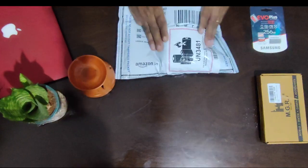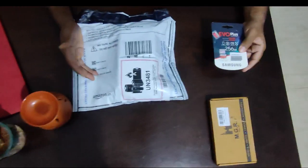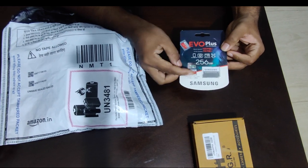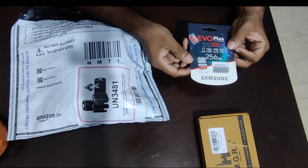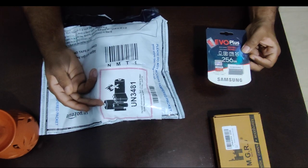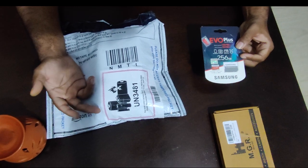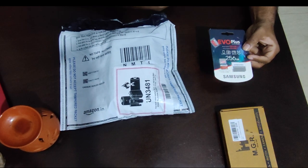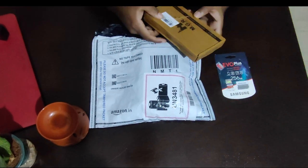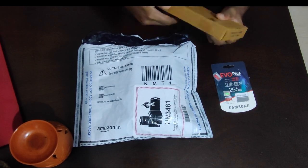So here we have the DJI Osmo Action, which is a 4K action camera. Along with it, you do not get a memory card, so this is the Samsung EVO Plus — a 256 GB memory card which the camera supports. For action cameras, you need a memory card with a high write speed; 90 MB/s write speed and above is recommended. This memory card costs around 2,925 rupees, and the camera costs 21,990 rupees — both available on Amazon.